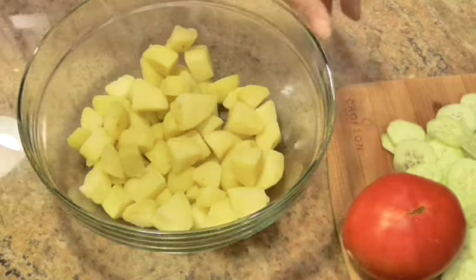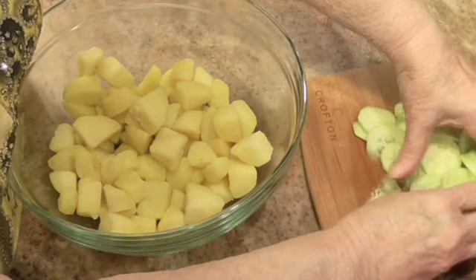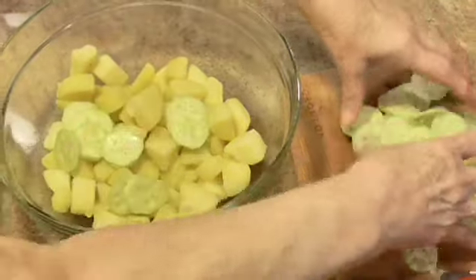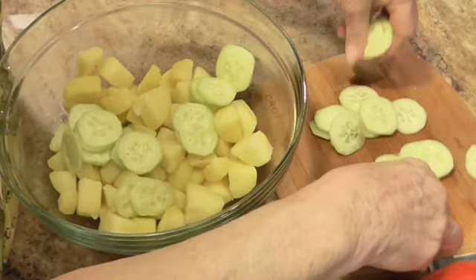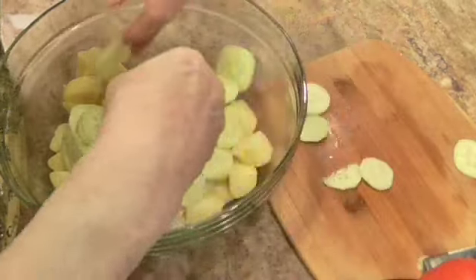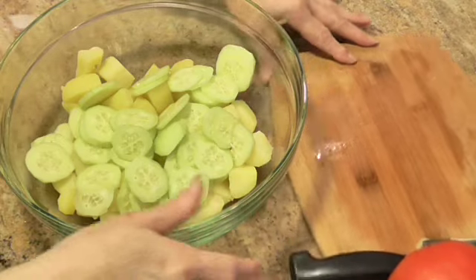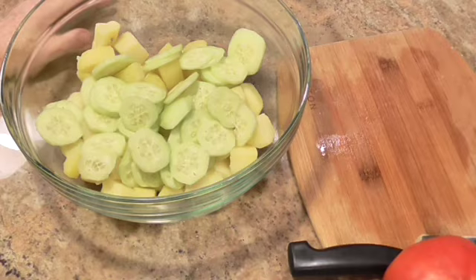She wants you to add one cucumber that I've got right here, that you peel and chop very fine — you see how small these are. They're not all even but you know this isn't rocket science. So that's a whole cucumber going in with the potatoes, and I've peeled it and sliced it as thin as I could.